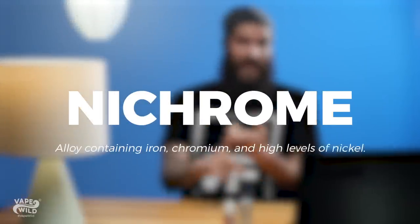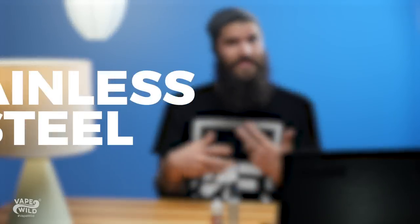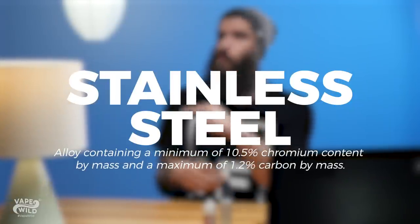Next there is nichrome. It has iron and chromium as well as high levels of nickel, and it's perfect for low resistance builds. Another is stainless steel — yes, it's another member of that iron-chromium family. This wire type is perfect for temperature control modes, but it can also be used in wattage mode.